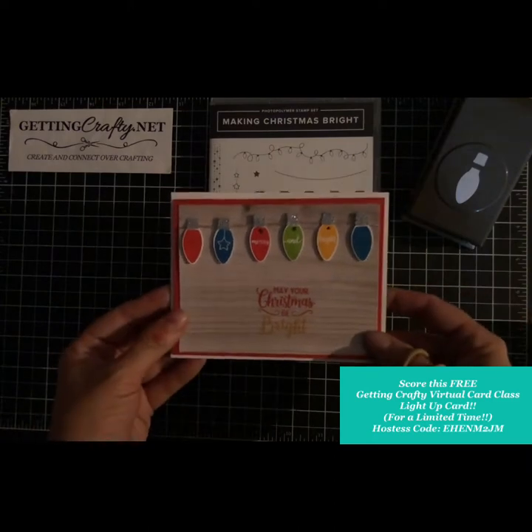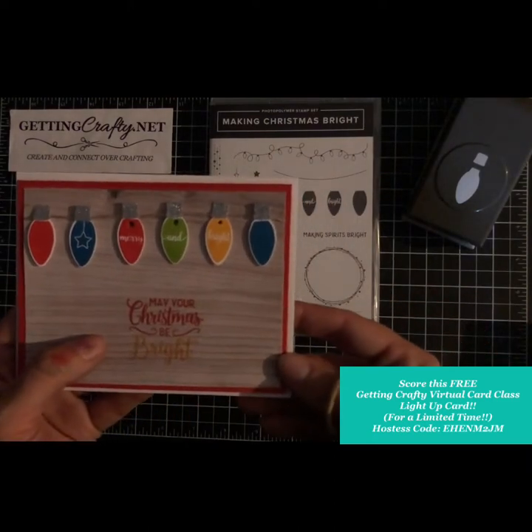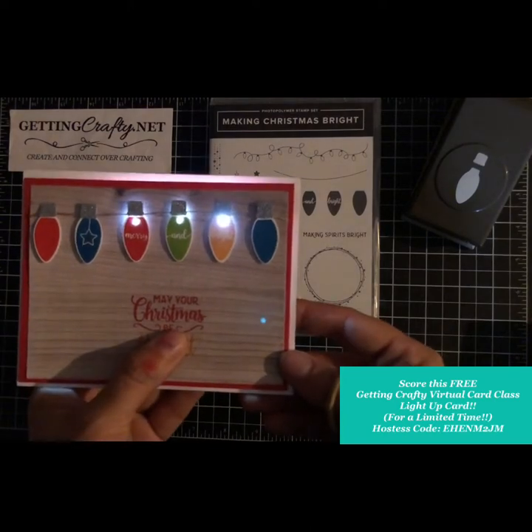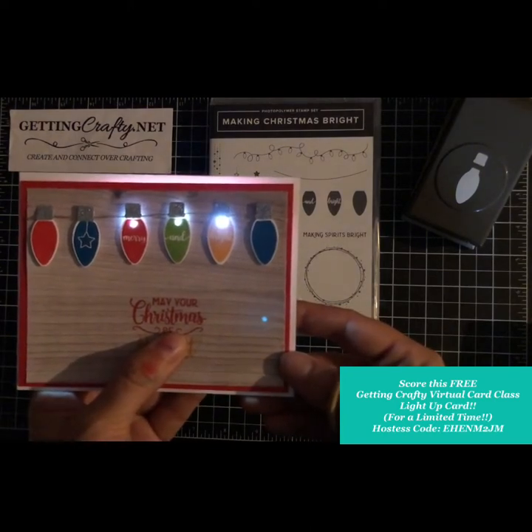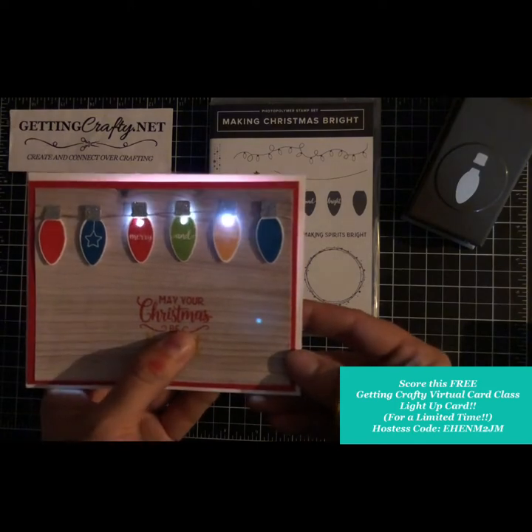Receive this awesome video tutorial for free — all you have to do is shop in the month of October. Join us virtually or in person with our mini crafting classes at GettingCrafty.net. I'll talk to you soon — may your Christmas be bright!